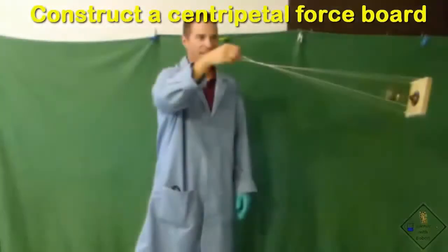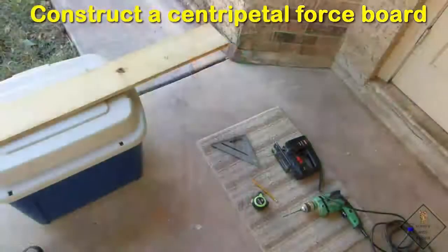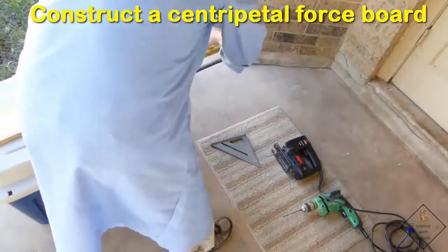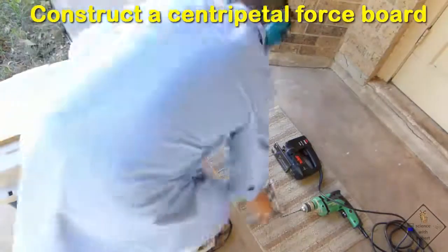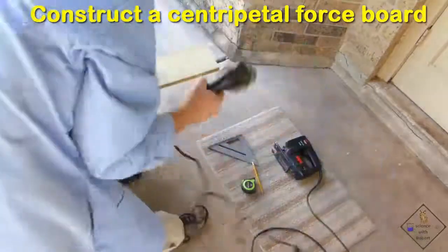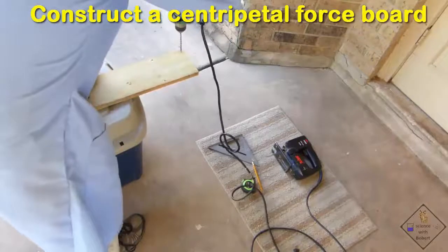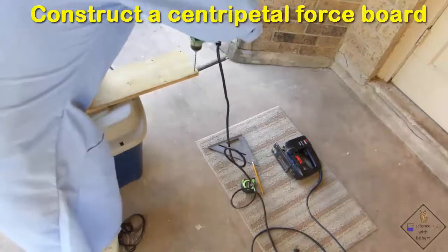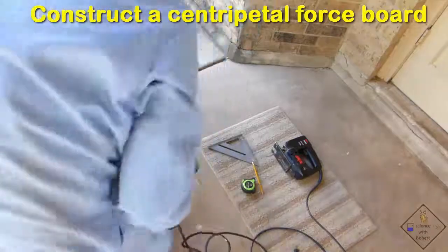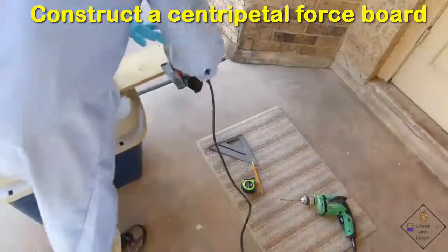You can have a lot of fun with a centripetal force board. Anything that is flat, rigid, and that allows holes to be made in it can be used to make a centripetal force board. Dr. Smith is going to cut out a square of wood to make one. He first drills a hole at each corner of the square he will be cutting out, and now he is cutting the board.